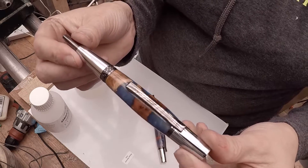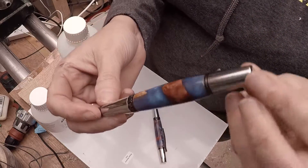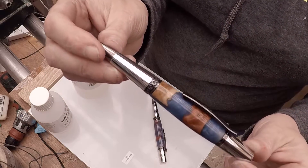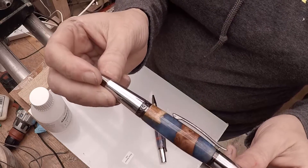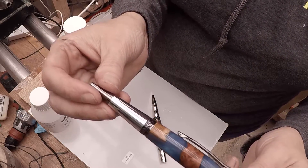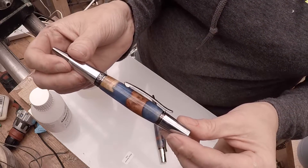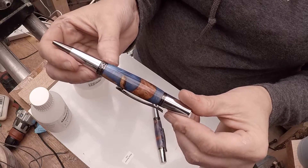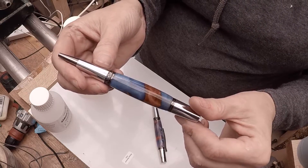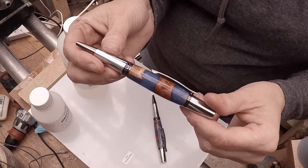I'll show you the wood one first. Now I finished that with a CA finish, so it was always going to have a high gloss on it anyway, because CA finish tends to. So that was a CA finish - I think it was five coats of thin with sanding in between and then six coats of medium.